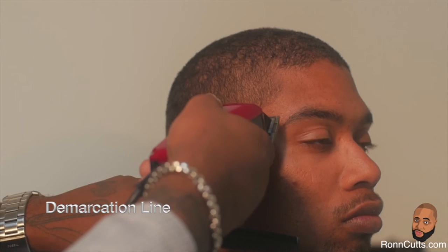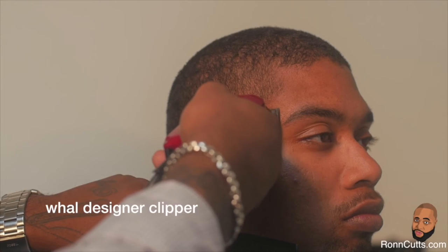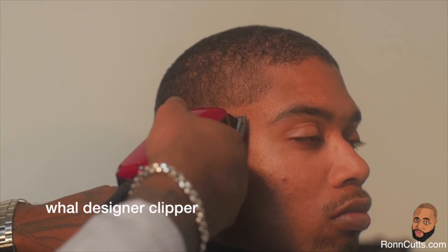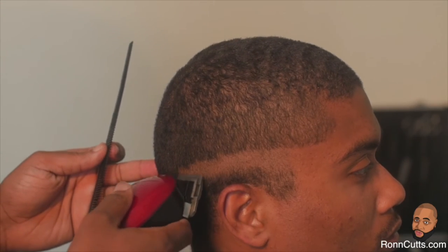Your first cut begins with your line of demarcation. Demarcation is the action of fixing lines or setting boundaries. Using your Wahl clipper, you will start your line with the adjustable lever pushed completely up and teeth closed, cutting from temple to temple, keeping your line just beneath the OB bone.